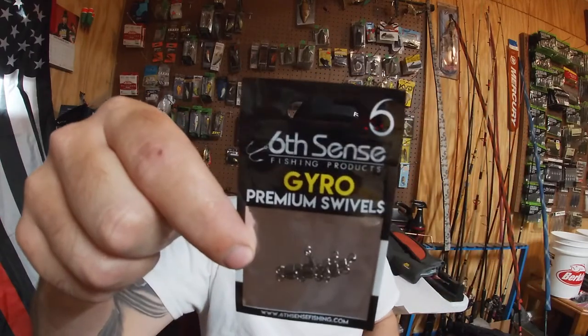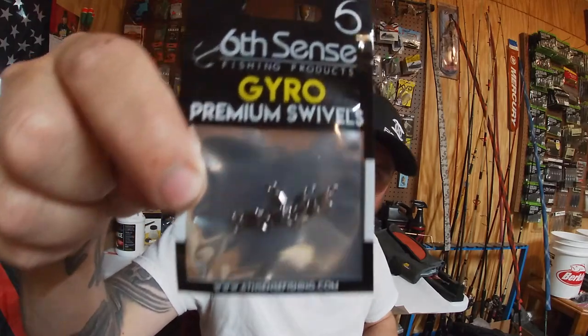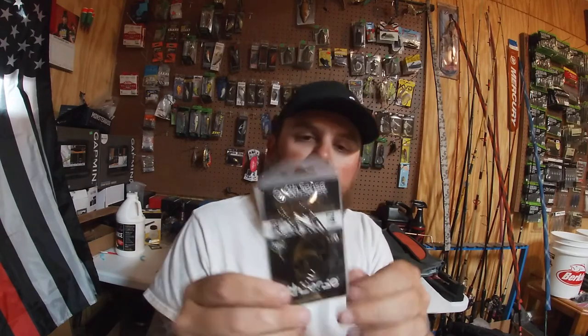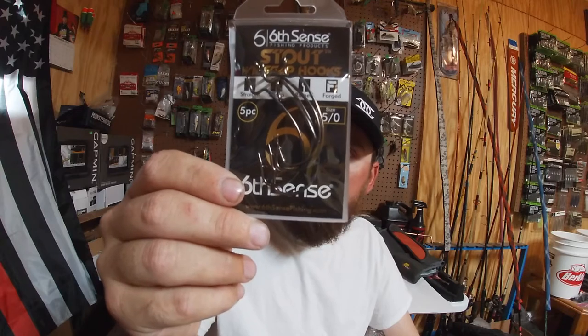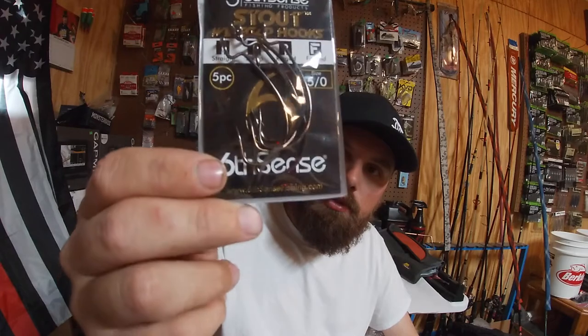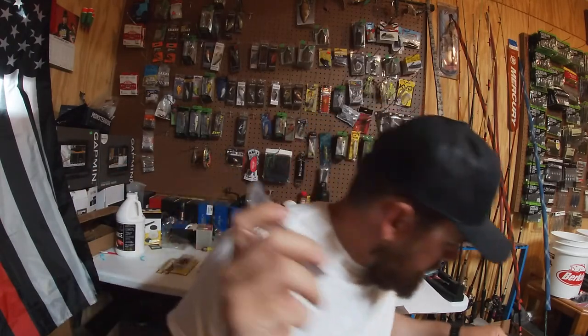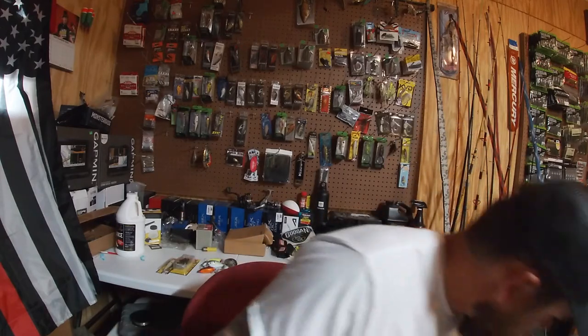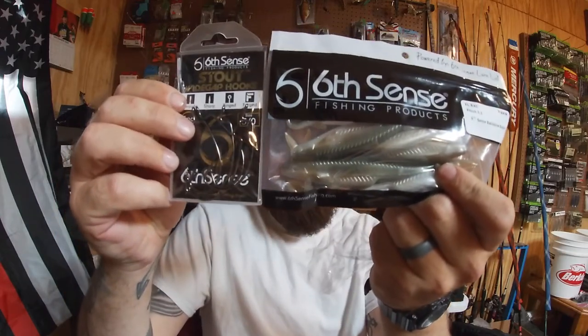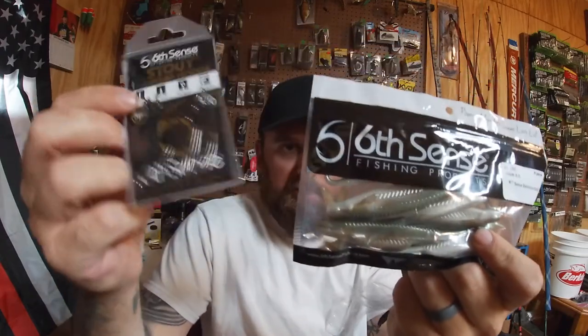It also came with wacky hooks to pair with the Clout, a pack of Gyro swivels in size 7, and five-aught wide gap stout hooks. I do like the wide gap hooks — they're really strong. You can pair these up with the Flush and fish it weightless or Texas rig it with these hooks.